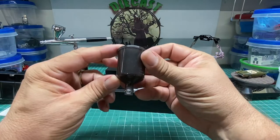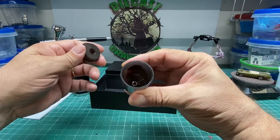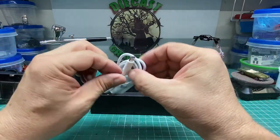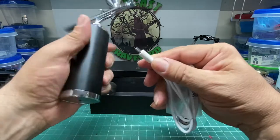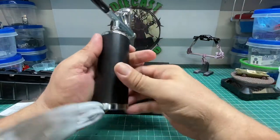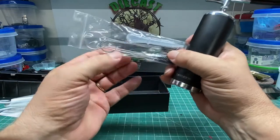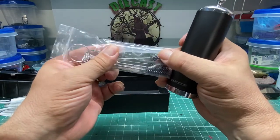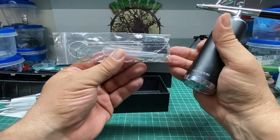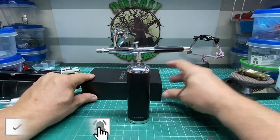Here you've got another reservoir for a larger amount of paint. It goes in place of the cap and just screws into the bottom — it's a really big reservoir for whatever you want to paint. That comes with the kit also. Here you've got your USB cable that plugs into the bottom of the unit, and then you plug it into your charging source. It takes approximately two hours to come to a full charge. It also comes with a cleaning kit, a small wrench for your tip, and a little pipette. That's what comes with the kit.